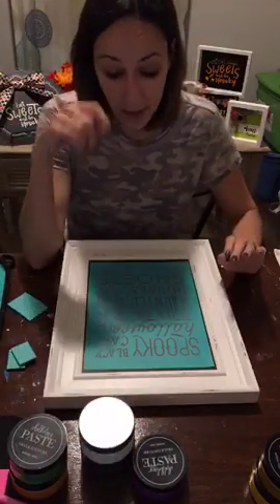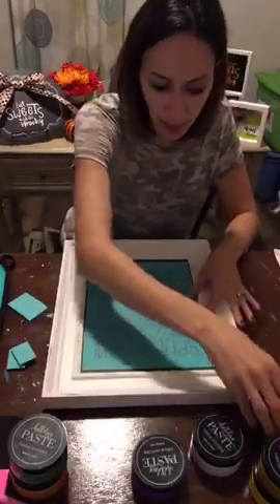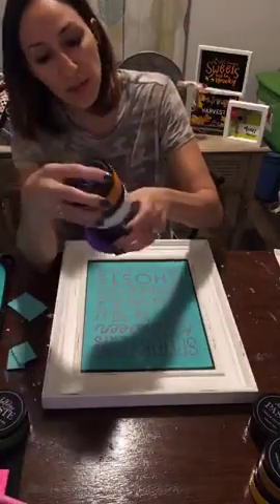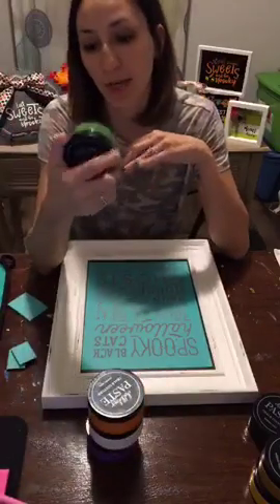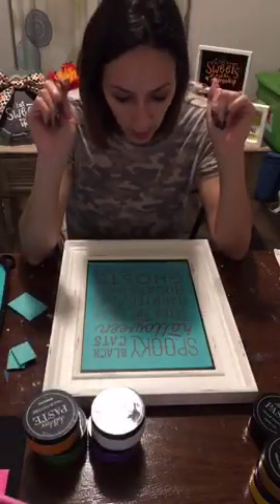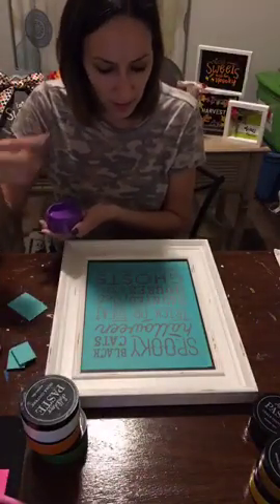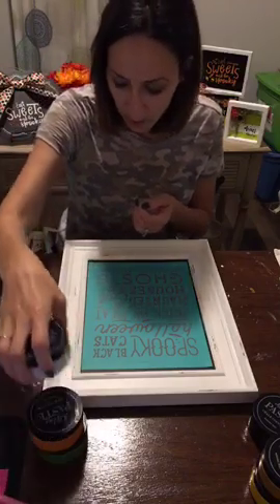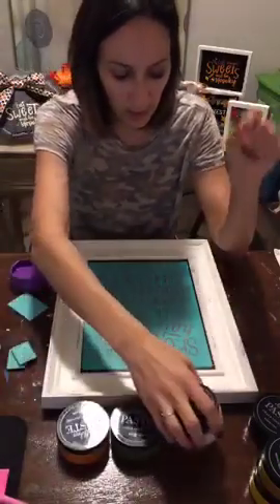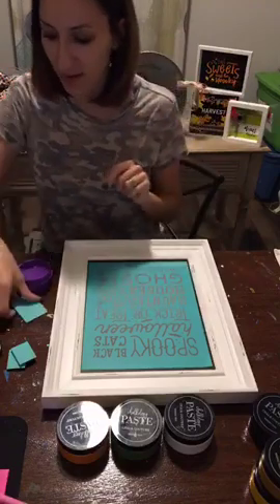Now I have a bunch of colors I'm going to use. Obviously I can't do black on a black chalkboard, so I'm using orange peel, grape soda, bright white, and green envy. My first color is going to be grape soda for 'spooky.' I'm going to try and go in a pattern — purple, then orange, then green, then white. I definitely want to do ghosts in white.